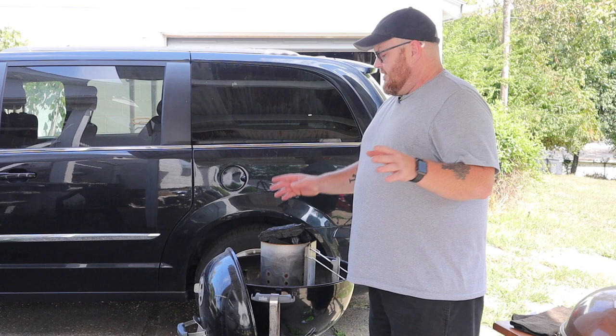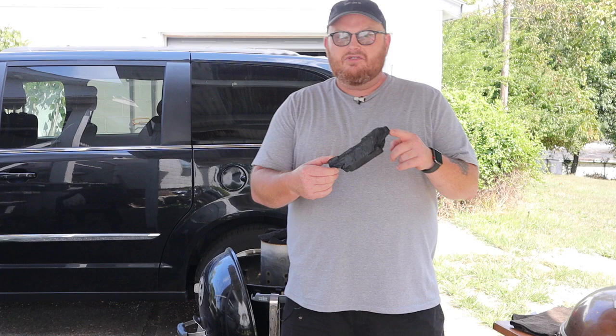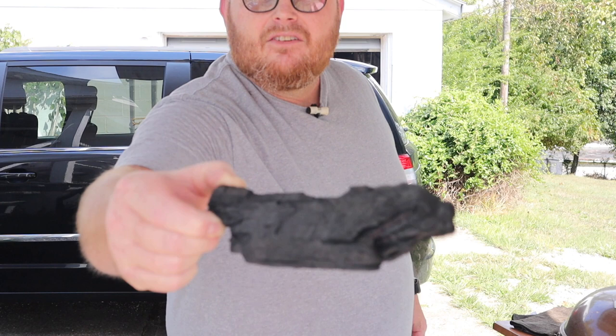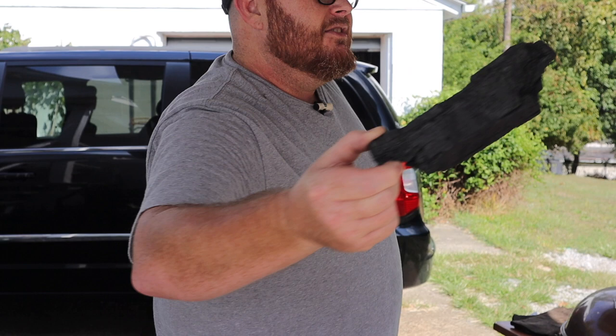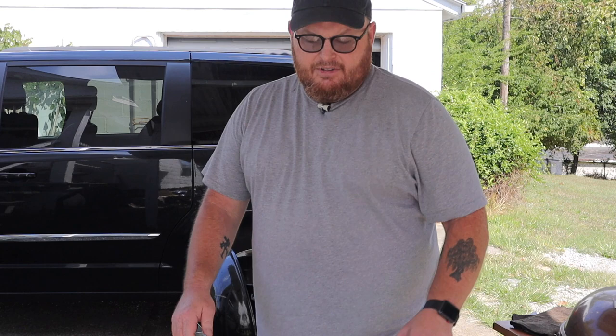One thing I want to show you is tonight I'm using Royal Oak real charcoal — lump charcoal, lump pieces of burnt wood. As you can see, that's just lump pieces of wood that has been burnt and compressed at high temperatures. I'm not quite sure how they make it but this stuff is really good. I've got this thing piled high tonight.